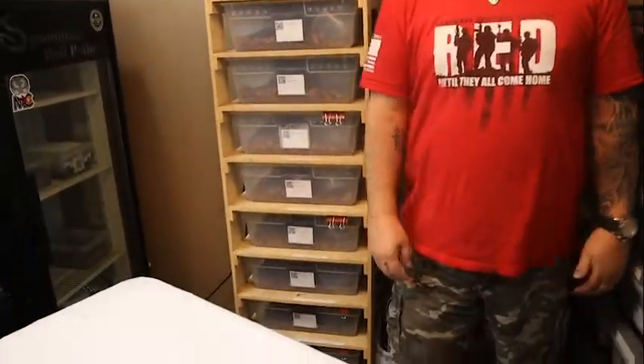Hey guys, Tim here back at Spoonman Ball Pythons with an update for you. As you might be able to see, I've got a new rack — a 10-slot 28-quart rack that I picked up on the cheap to put some of my bigger breeders in, and a couple of new snakes to show you. My dogs are in the background — must be a package being delivered — but we're going to carry on.